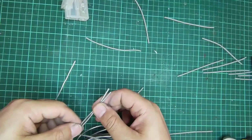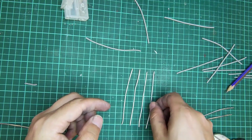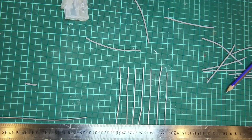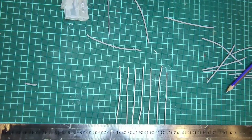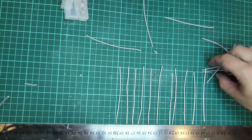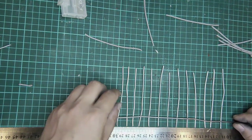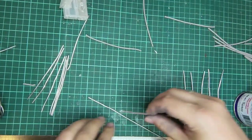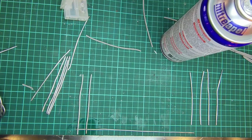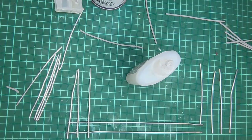I'm making a few of these. I also make wireframes of our dungeon with them. Here I cut them to size.